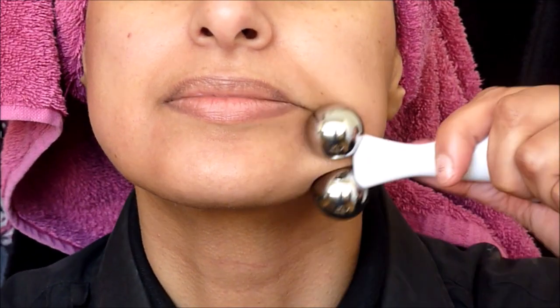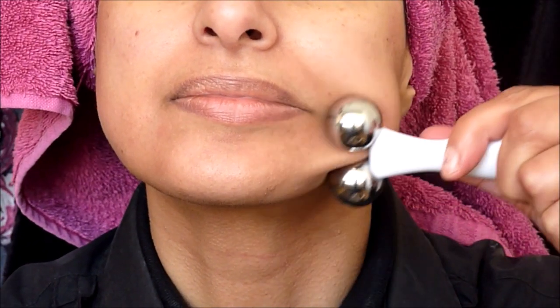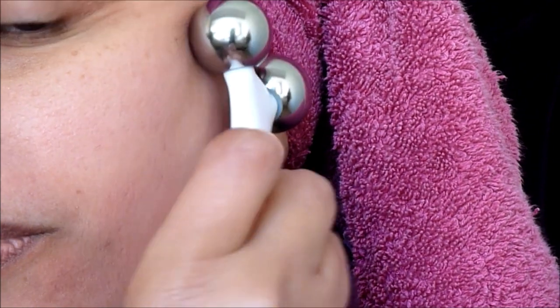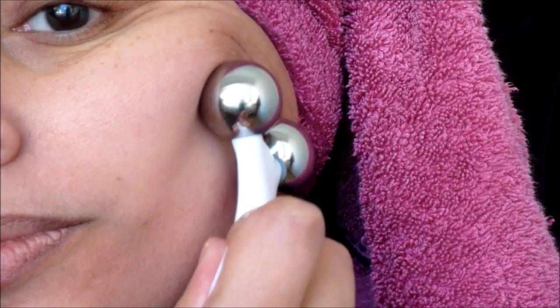If you've seen some of my previous videos, I do use a glass lip balm container to massage my face, but with this it's a lot easier to use with the handle. The twin metal balls rotate and this is meant to also help stimulate blood flow and lymphatic drainage, leaving your skin looking radiant - so I hope that is the case.